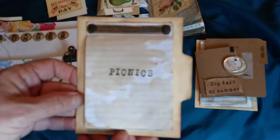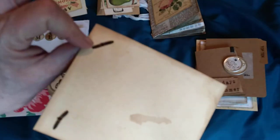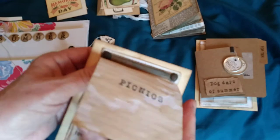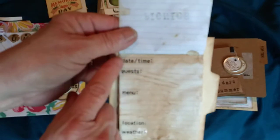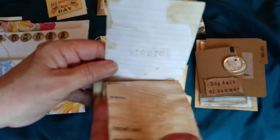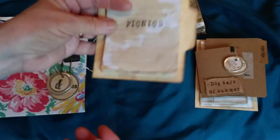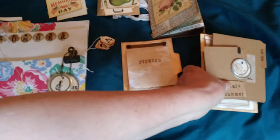I made an insert titled 'Picnics.' You could change the papers or the title to make it your own. There are 10 pages covering five different picnics you can journal about. Using my label maker I added: date and time, guests, menu, location, and weather — the things I'm most interested in when listing. There's always a blank page to journal about the event.